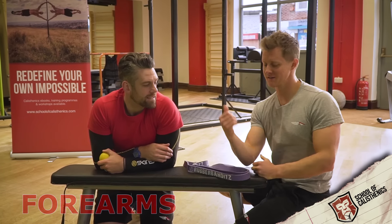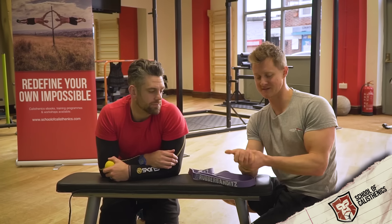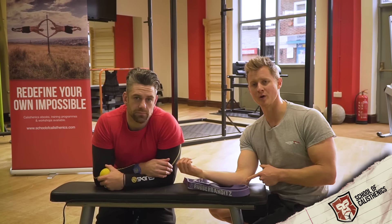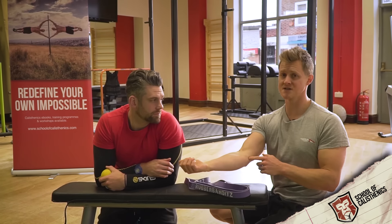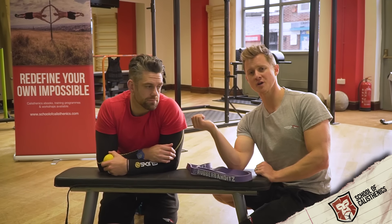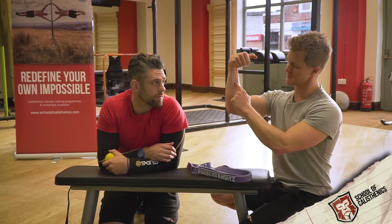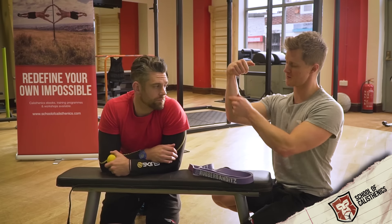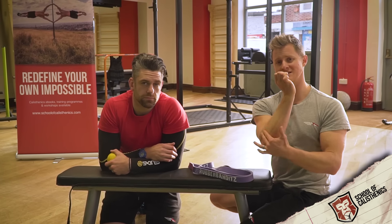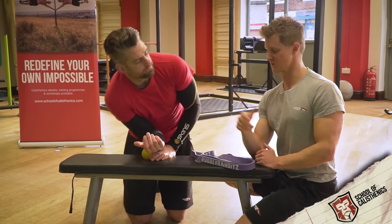Now we're going to have a look at the forearms. These muscles are going to have a bigger impact on the joints above and below. Any tightness in the forearms could manifest as problems in the wrist or, more commonly, in the elbow. If you've ever had pain on that sore point on the bone on the inside or outside of the elbow, you're suffering golfer's elbow or tennis elbow. Those can come from being overworked in flexion or extension patterns — doing lots of pull-ups, practising false grip for muscle-ups on the rings, or going into handstands putting pressure on the wrists. We're going to use a really simple technique with the hockey ball — these work best with a hard ball rather than something too soft.